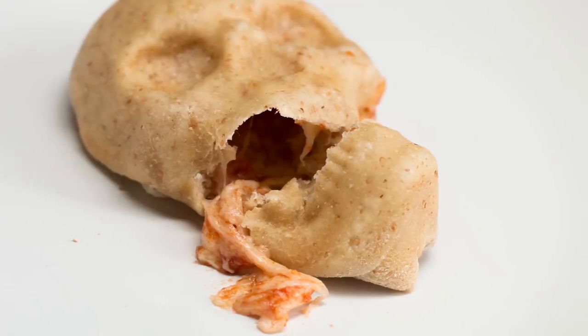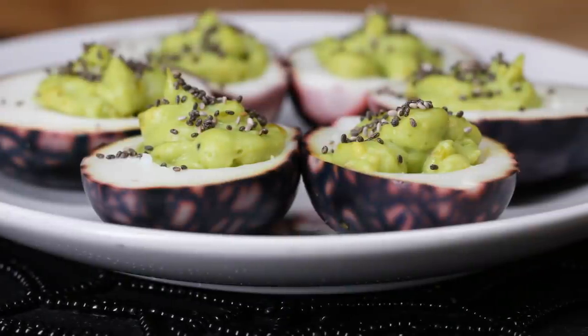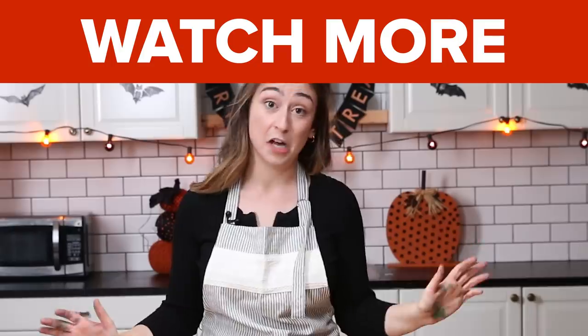I have been on Pinterest long enough to know that there is some Pinterest BS being pinned around there, but these totally work. They were super fun to make, they tasted really good, and they look even cooler. What more can you really ask of a Halloween recipe?